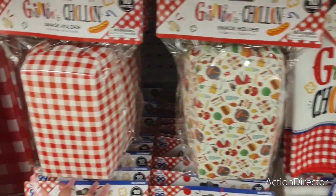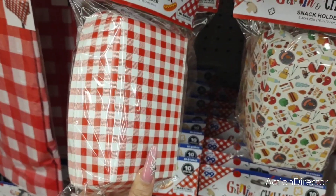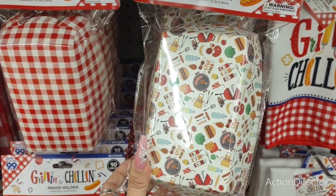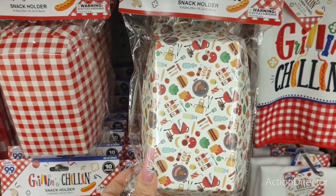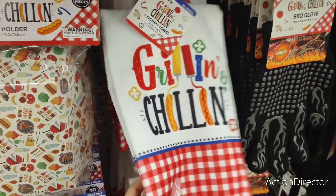Hello friends, we're at the 99 cent store. This looks like it's 99 cents — you get a 10 piece. It's the red and white check. This has like all the burger stuff for barbecuing. Not bad for 99 cents a piece.